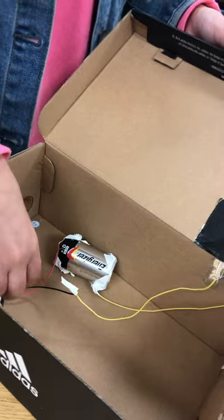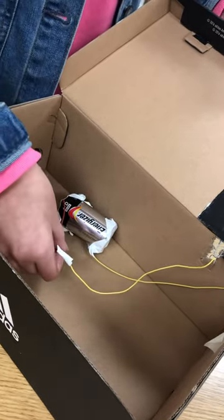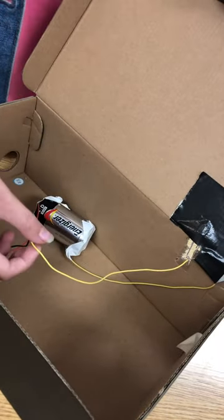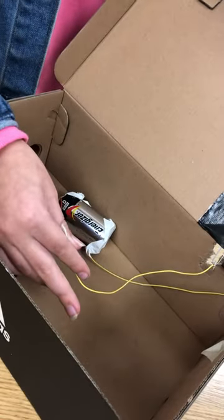Then get the other wire connected to your alarm and tie that around with another wire. Then tape it to make sure it doesn't get loose.